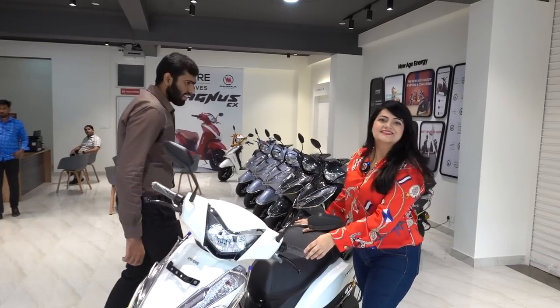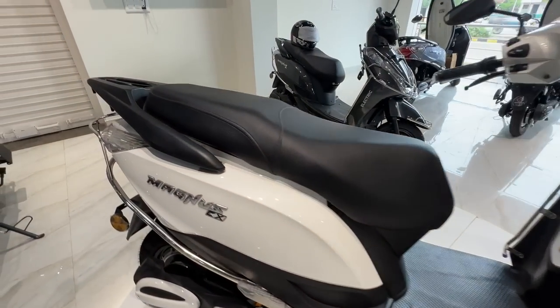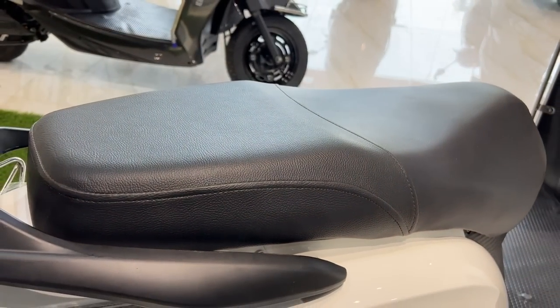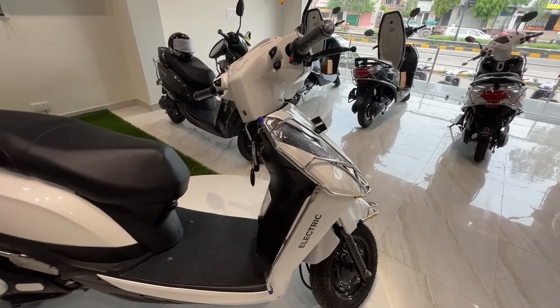Wow, this looks beautiful! And guys, this looks like a normal scooter. Because I saw other electric scooters and they look like toys — little baby scooters — but this is a fully fledged scooter. It's a big seat, very big. And it's very comfortable. And there's a lot of leg space too.